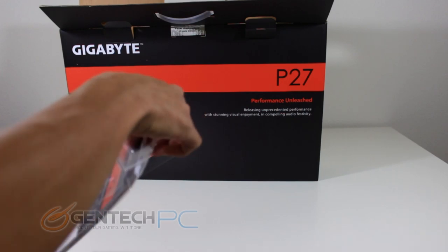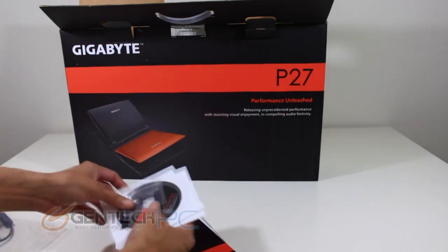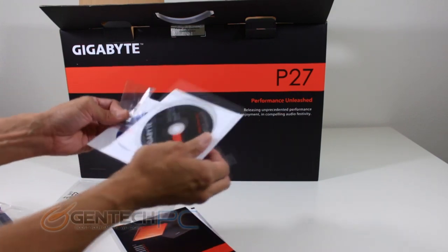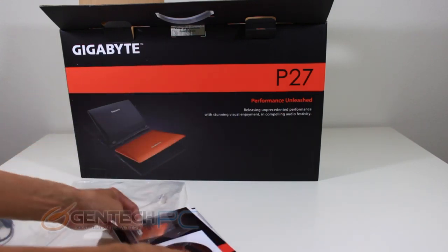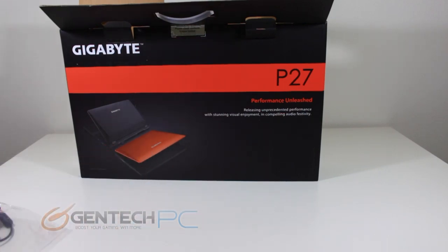All of these things are pretty standard; however, in addition to the standard assortment, Gigabyte also decided to throw in a disc copy of PowerDVD.